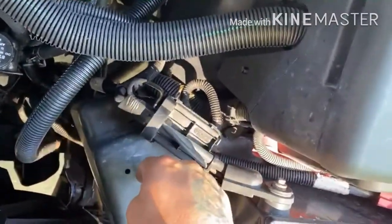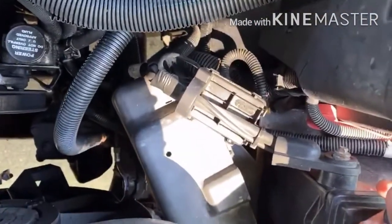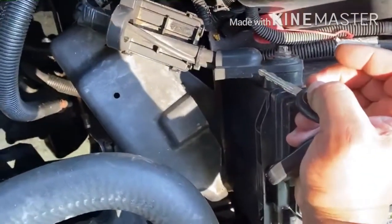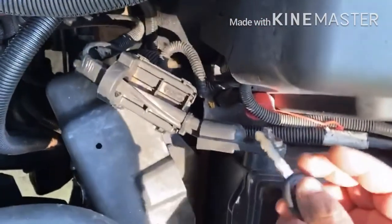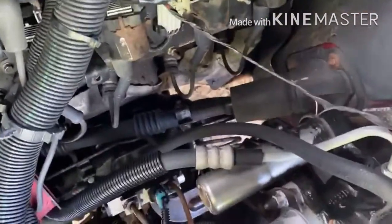So I found that when he threw water on the engine, the computer — the PCM — got wet. That's the problem. When you try to start it, there's no spark, no signal to the coil. The coil has no signal.